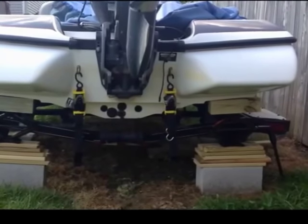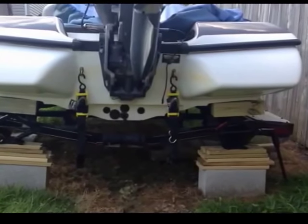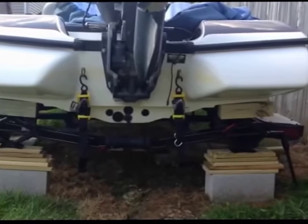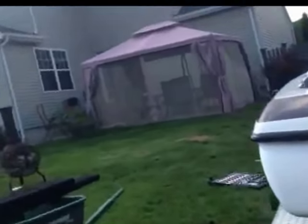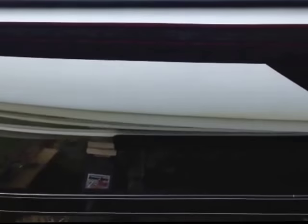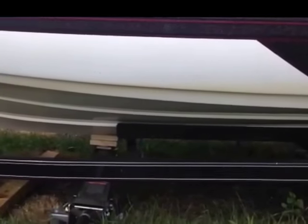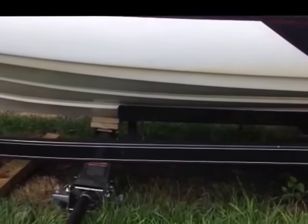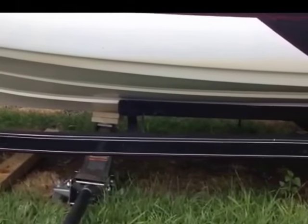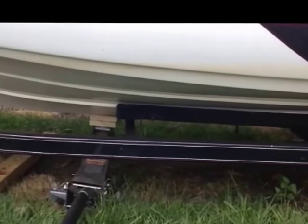This is how you do it, or at least how I did it — you can do it however you want. You can see the jacks on the back, I'll show you the jacks on the front. Three position jacks, prop it up about two inches above the bunks, change the bunks out. You can do it yourself in a couple of hours.